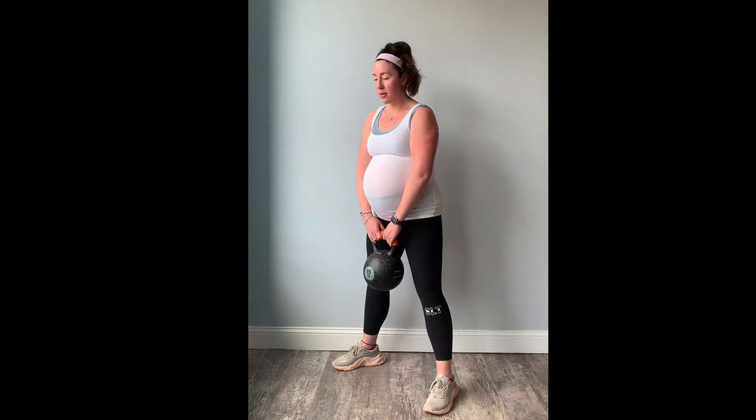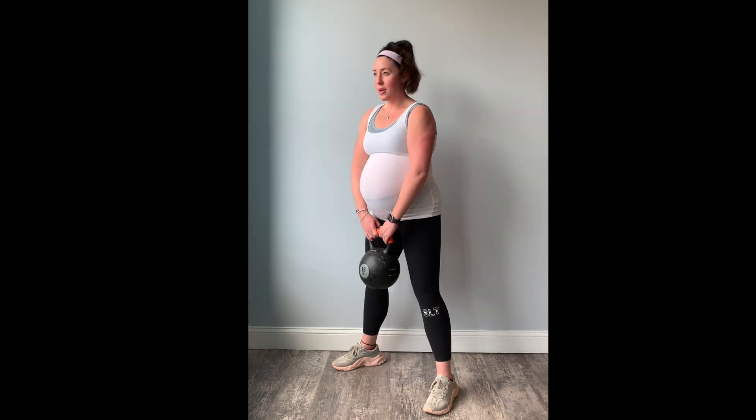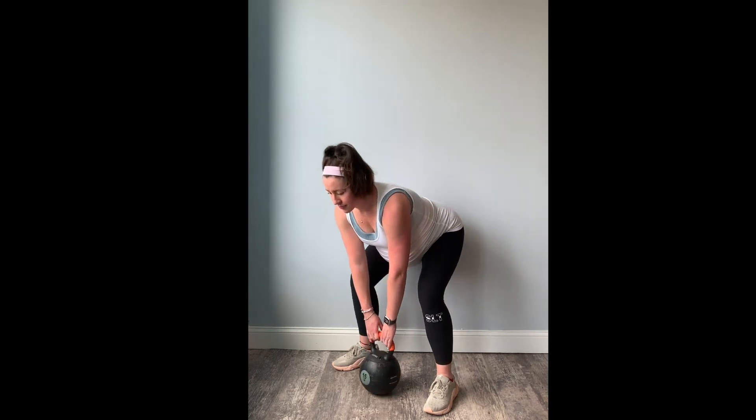Go as fast as you can with control. Unless you're using a heavy weight, then you would plant your feet and go a little bit slower to make sure you drive to the top.